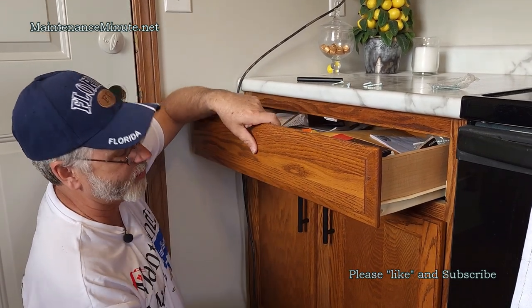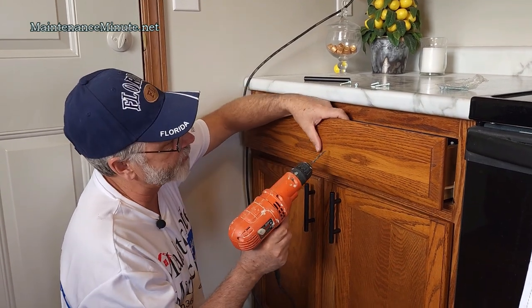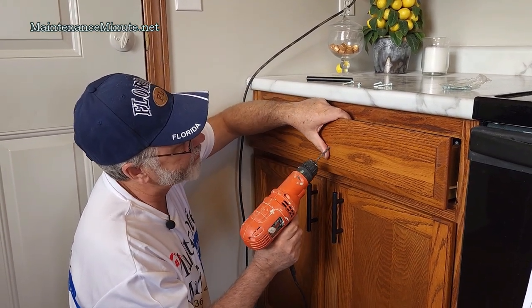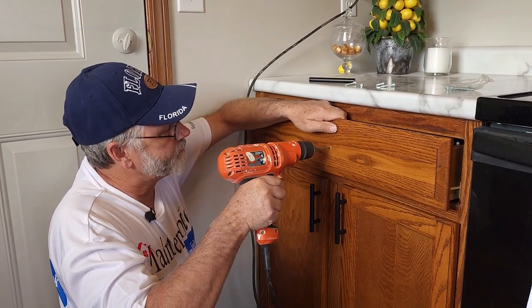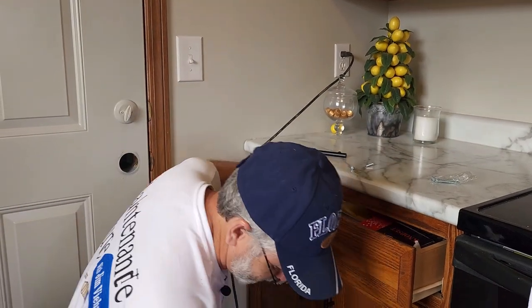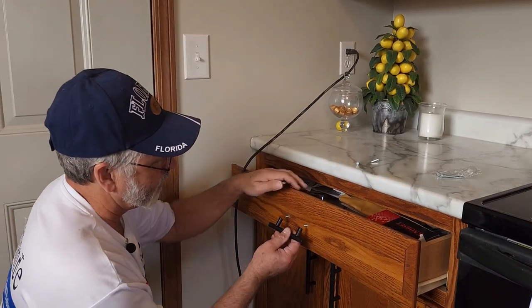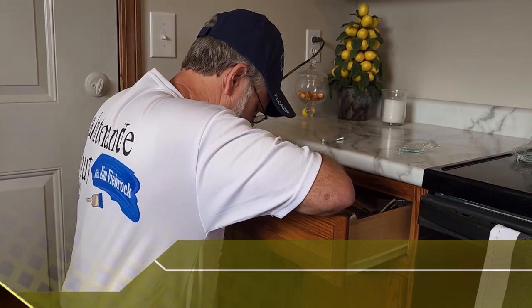Make sure you don't have anything inside your drawer that you don't want to punch a hole in — like an aerosol can or a food product. Then the principle is the same: put the tip of the drill bit right on the dot, drill through, poke the bolts through from the back side, put the handle on, and tighten it down.